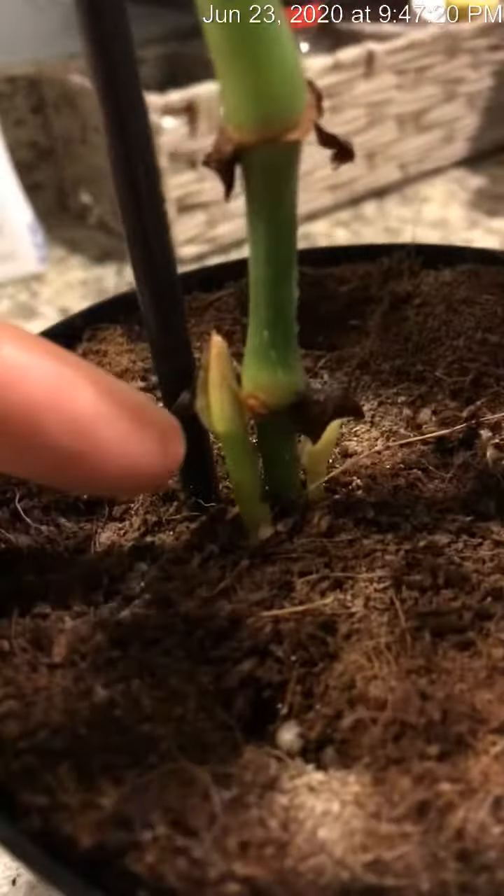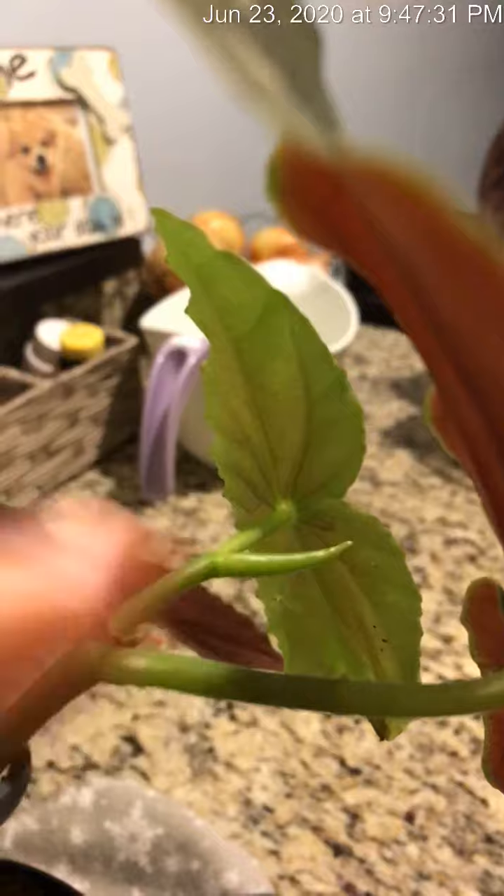And you can actually see some new growth on her right here and here, as well as down here. There's also a nice little growth right here and over here.